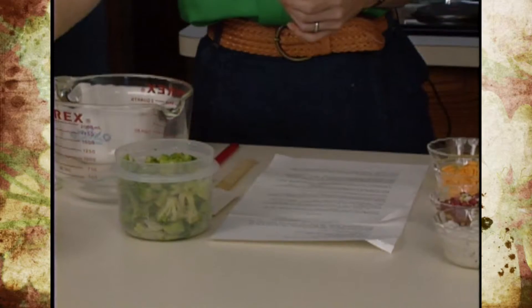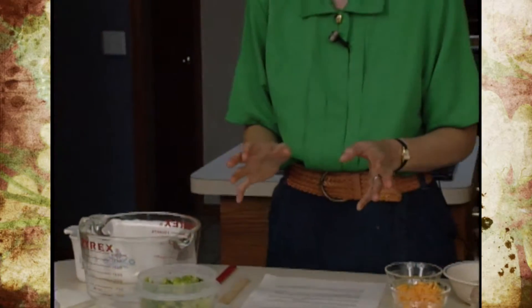They can also be used that way in peanut brittle and a lot of other candies, but they don't look quite as pretty. So if you're giving them as gifts, you may want to go ahead and skin them. What we're going to do, instead of making peanut brittle, which most everybody has a recipe for, is something a little bit different.